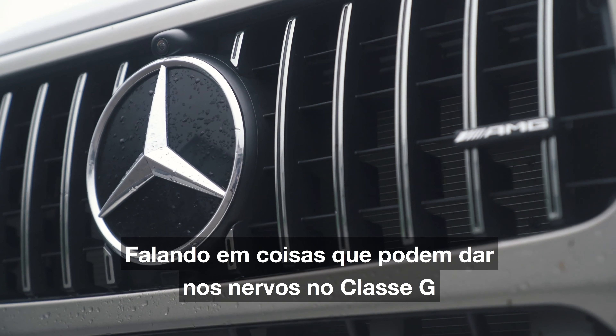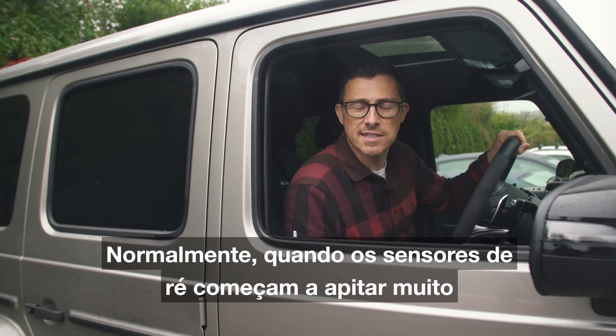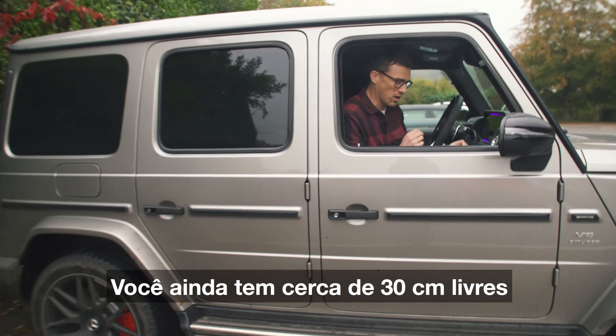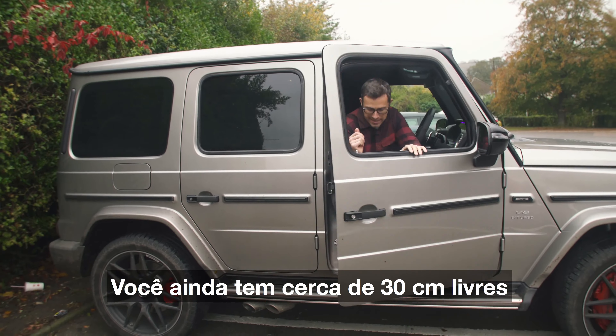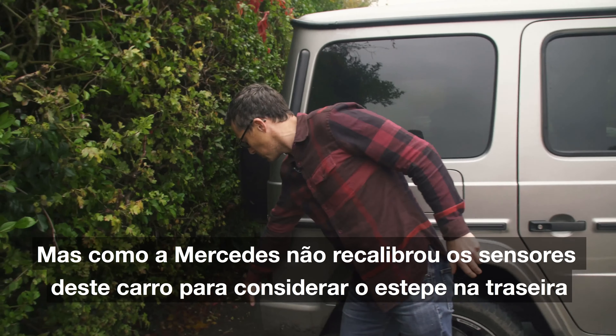Speaking about stuff which might get on your nerves about the G-Class, here are five other annoying things. Normally when your reversing sensors flatline like that you've still got about a foot's leeway, but it seems Mercedes haven't recalibrated them for this car to account for the spare wheel on the back — as you can see, it's pushed right into the prickly bushes.